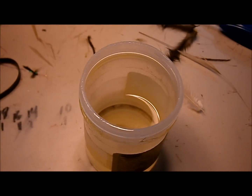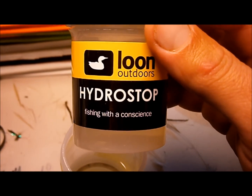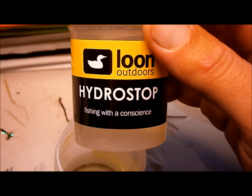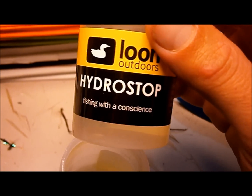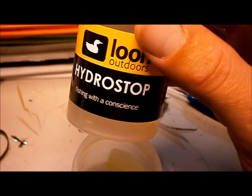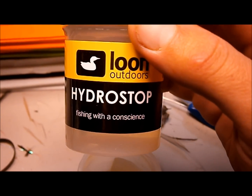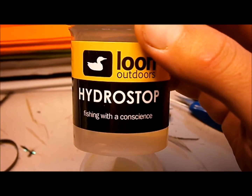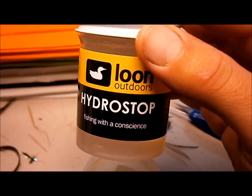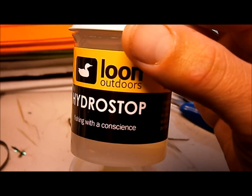This stuff is great. Flies will float like cork, and once they start getting a little slime on them, just hold them under the water and rub them with your fingers. Even the same thing with fish slime — rub them with your fingers, give it a couple false casts, and the fly's back floating like brand new. Don't even need floatant. Great stuff.